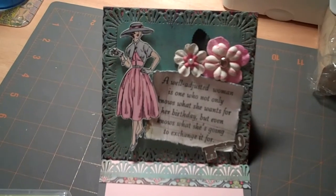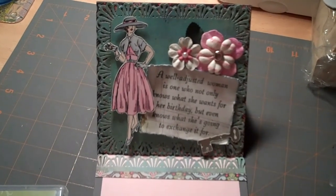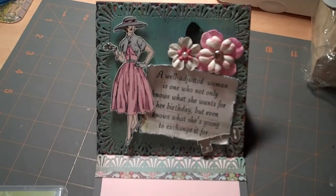Anyway, I had a lot of fun making this card. I hope you enjoy it and I'll talk to you guys soon with the next video in the series. Bye!